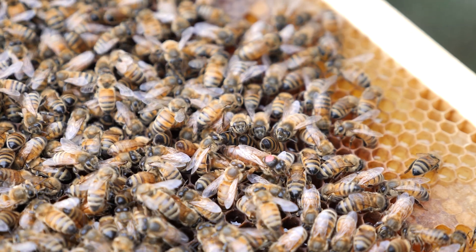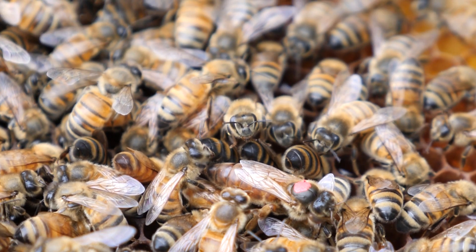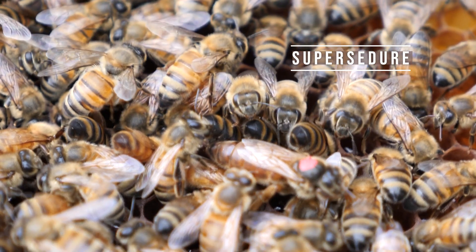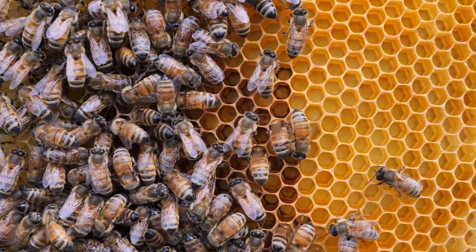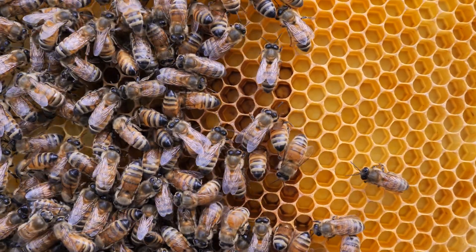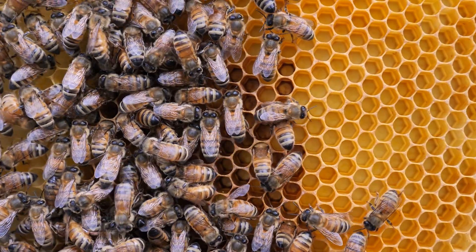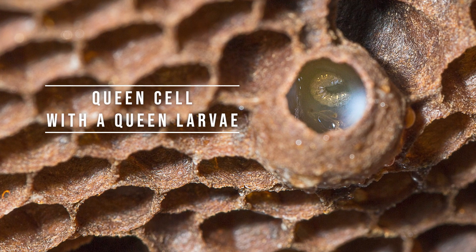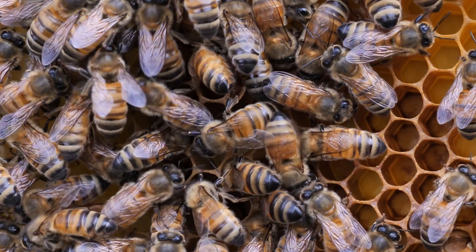When a honeybee queen starts to fade naturally, the queen bee is replaced in a process called supersedure. This natural process is a smooth transition where the old queen still does some work, though not as intense as in the past, while new queen cells are being built by worker bees. When the new queen emerges, she will replace the old one.